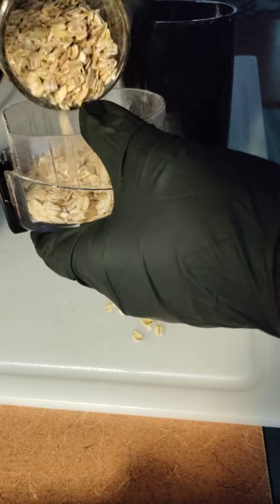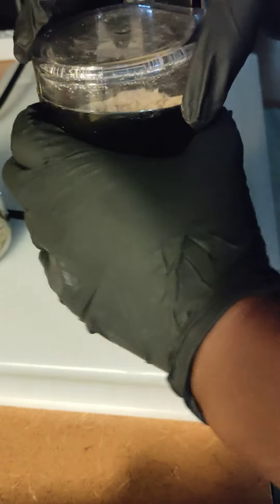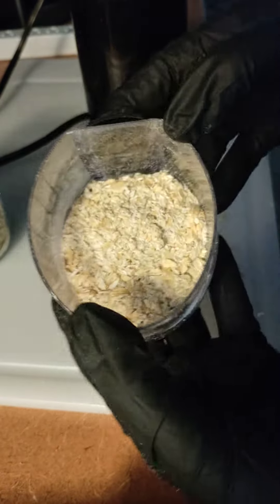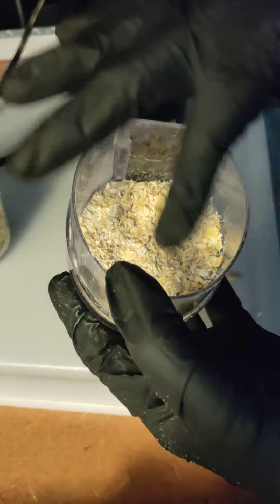So what I do is I do grind my oats. Okay, so this grind right here, as you can see, it still has some whole flakes in it. And there are some parts that are ground up. And that's going to be a nice exfoliant.